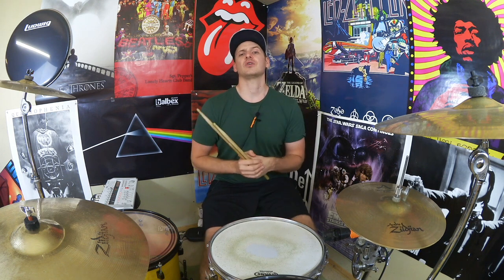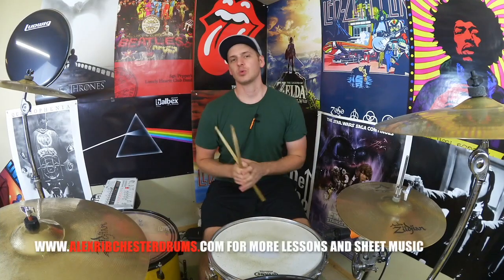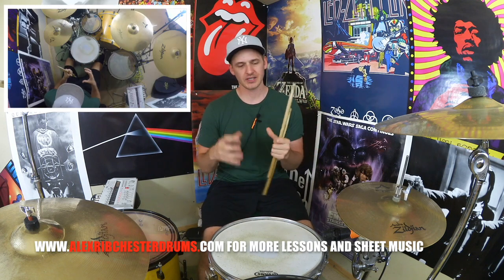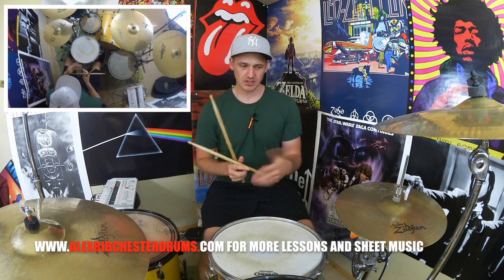If you like what we saw in the intro and you want to give this one a crack, stick around and we'll break it down. What we'll do is break this down into little bite-sized chunks so we can internalise some of these sticking patterns, get the dynamics right, and then stick it all together and see if we can flow through it seamlessly. The first bit we're going to look at will take us through the first six notes.